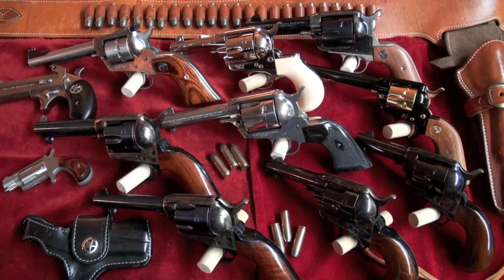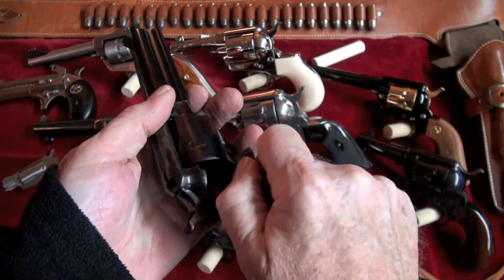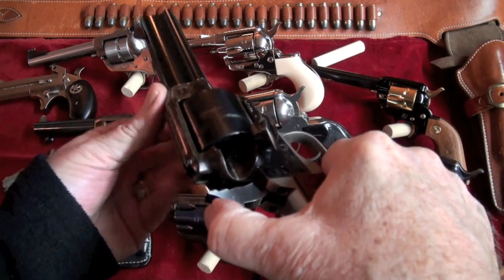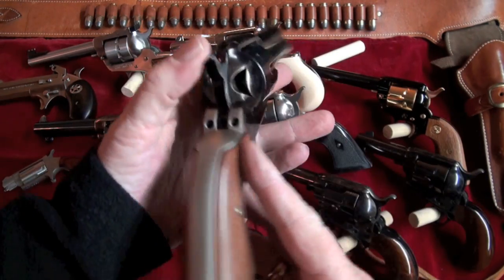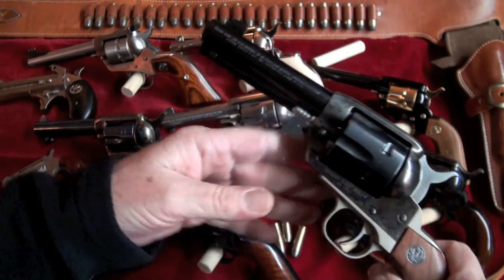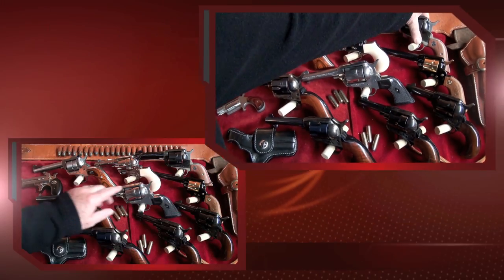The next one I'll show you is a Ruger Vaquero, and it's this one right here. Can't beat a Ruger. It is a .45 Long Colt as well. Very smooth. I don't think I've actually shot this one, but you can bet your bottom dollar you're going to see it in action very soon. Can't beat the Rugers — they make some good single-action revolvers and good pistols.